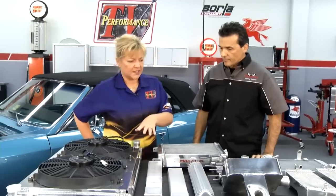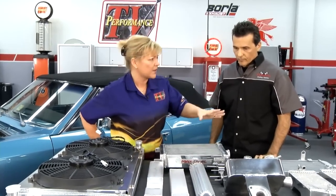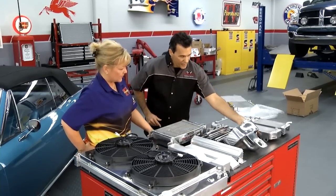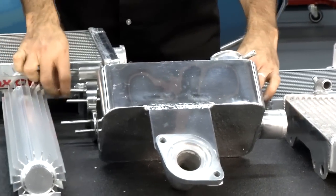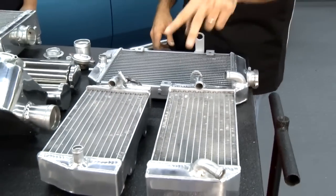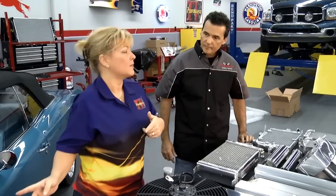In addition to what we're going to be doing over here, at Champion Cooling Systems you have a little bit of something for everything. They have external trans coolers, expansion tanks for the old Ford FE motors like the Thunderbirds, stainless steel overflow tanks, and also a line for ATVs and motocross as well. We're going to make this car much more efficient in its cooling and have it look a lot nicer.